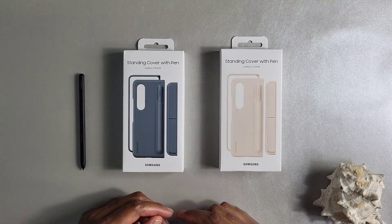So let's take a look at what you get in the box with this standing cover with pen. The name here is a little bit tricky because you actually get two pieces in here, as you can see on the box: a standing stand and an S Pen holder type cover thing. What you get here is the back cover that sits on your device — you just go ahead and put your Z Fold 4 right here and it pretty much just clips on.